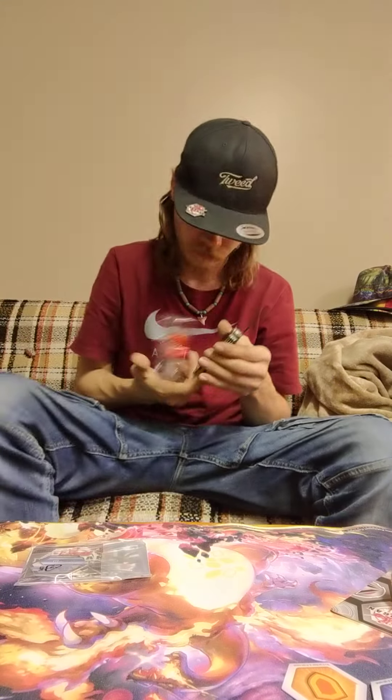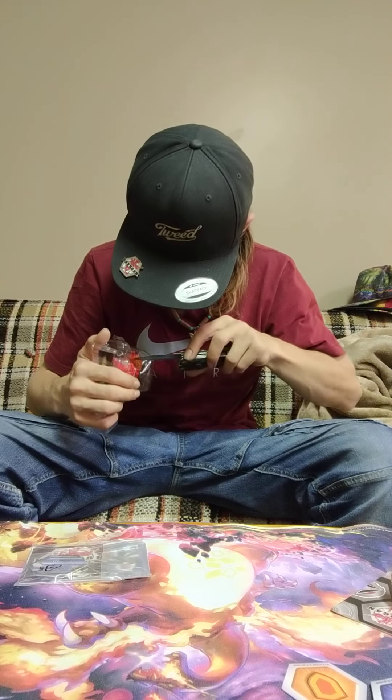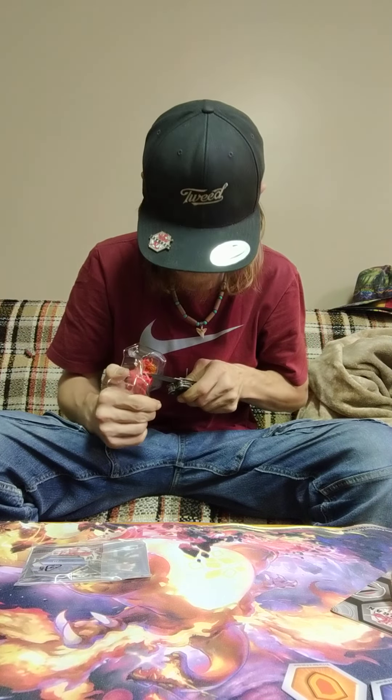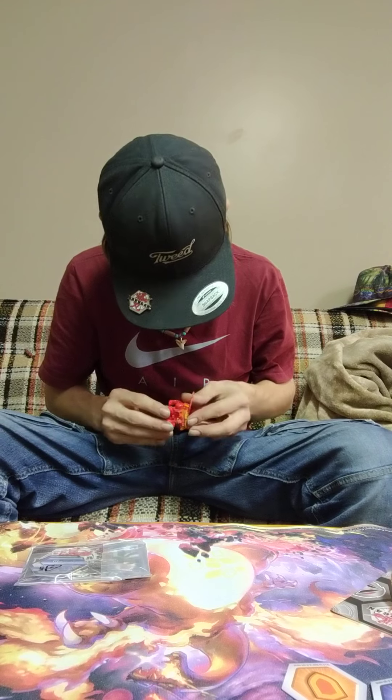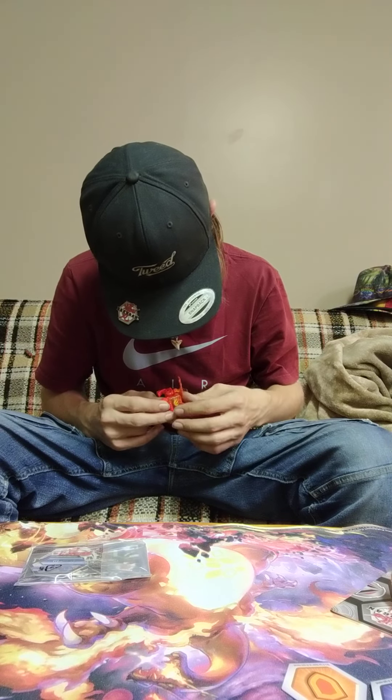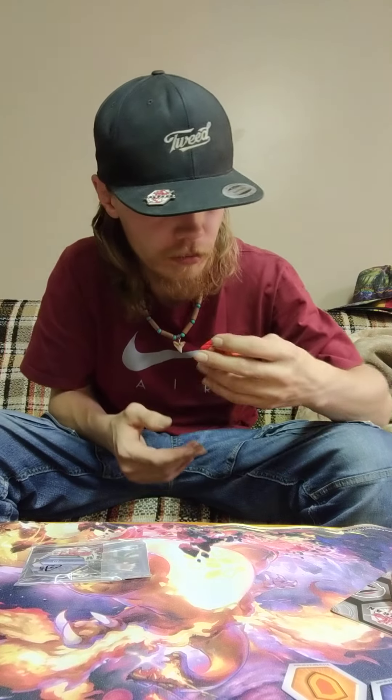I'll be right back - I've got to grab a knife or something to open this. There we go. It's a square form, not a ball form.